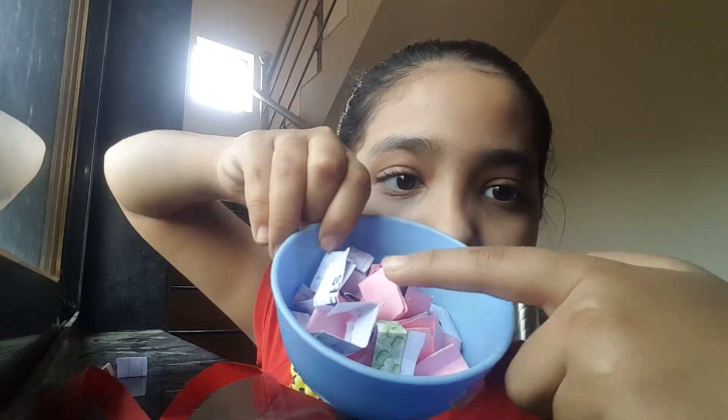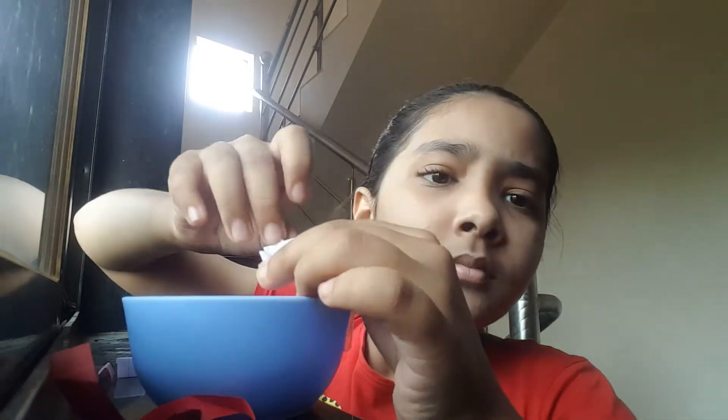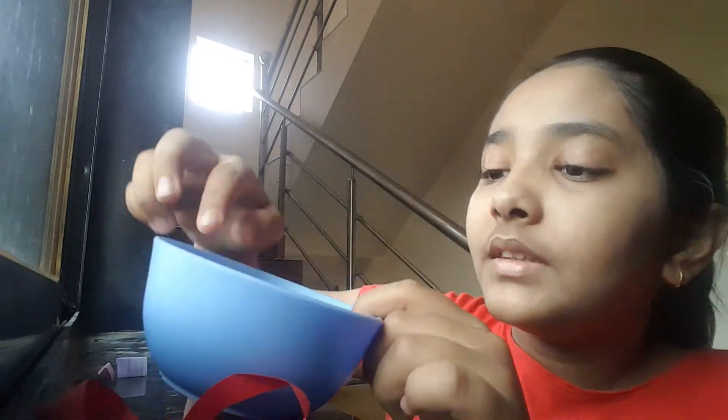Hey guys, welcome back to Avi and Suniya! Today we are doing the 'You Pick It You Draw' challenge again. I've done drawings and a 'You Pick It You Draw' challenge before with pink chits and colored chits. I mixed those two types of chits together to make this video. If you get a 'You Pick It You Do It' chit you have to do it, and if you get a 'You Pick It You Draw' chit you have to draw it. I'm hoping to draw!